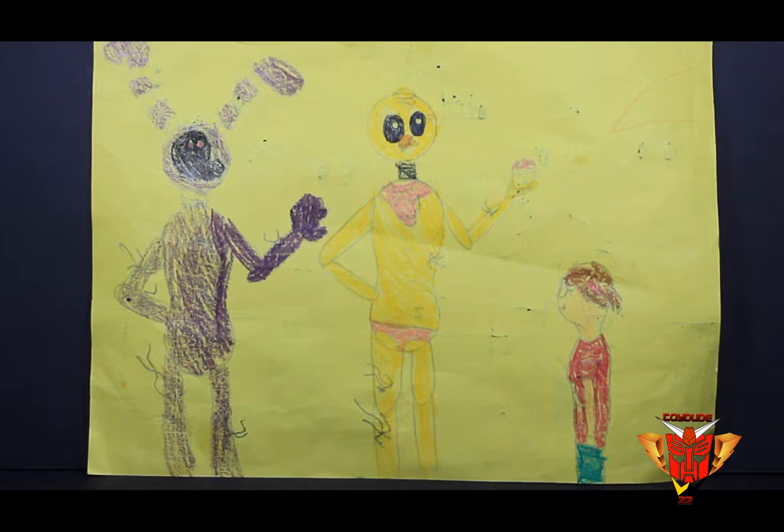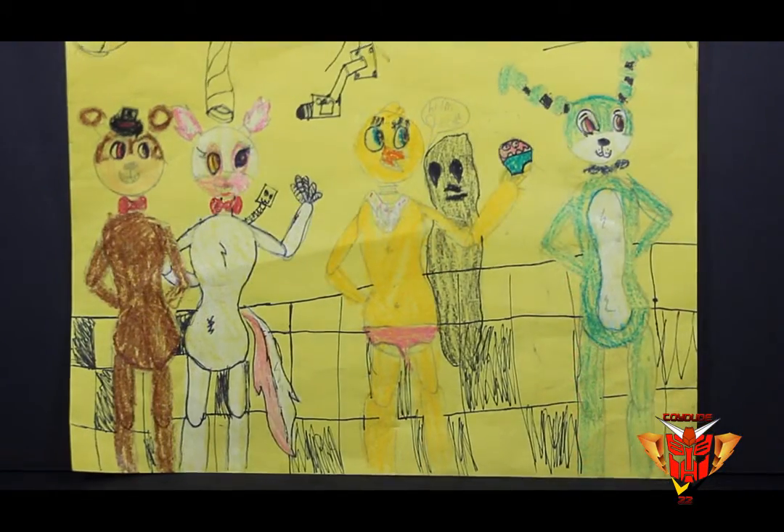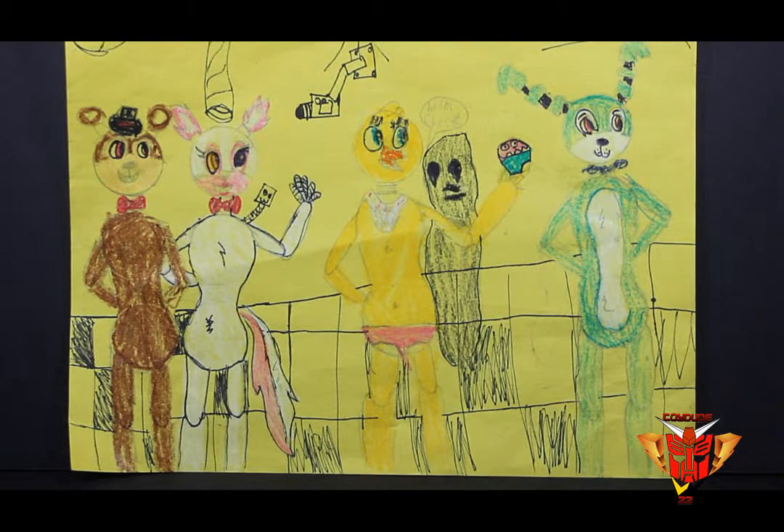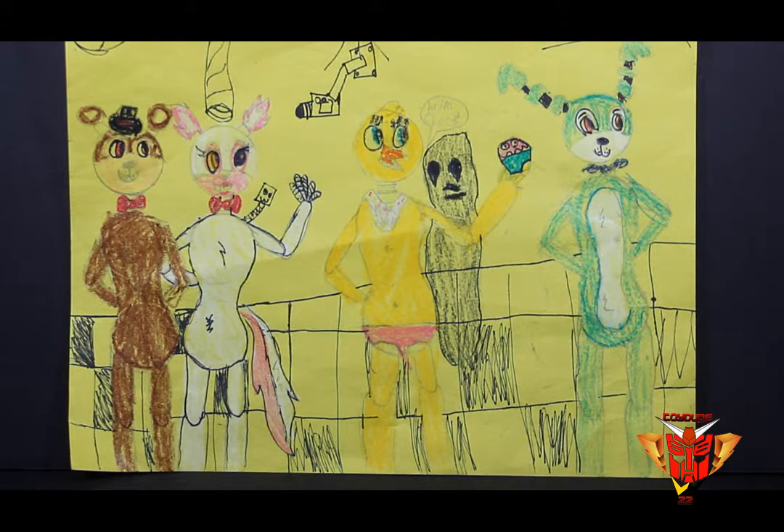Okay, let's go to the next one. Here we have the last one. What is this one? This one is all of the FNAF characters — I have all the Toy Five Nights at Freddy's characters: Toy Freddy, Toy Foxy, Mangle, Chica, and Toy Bonnie too.